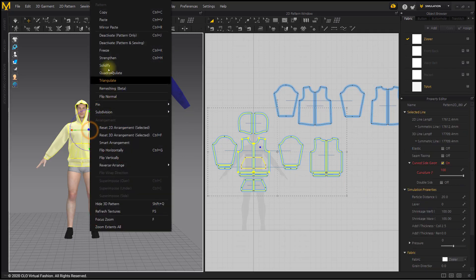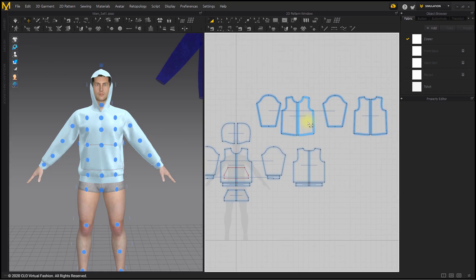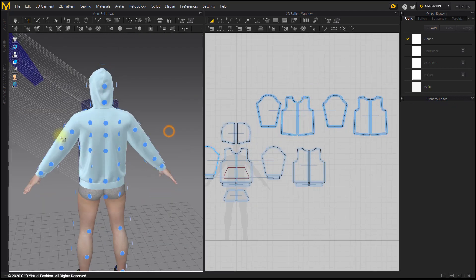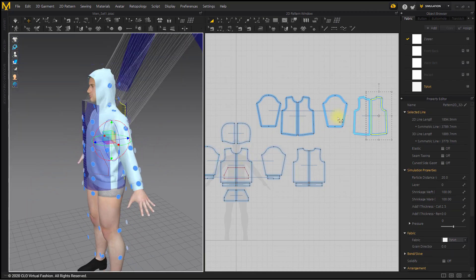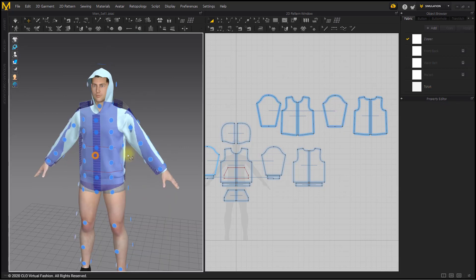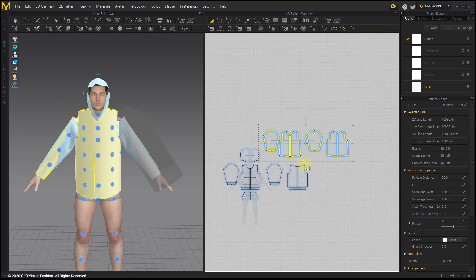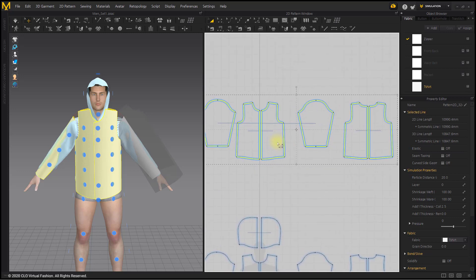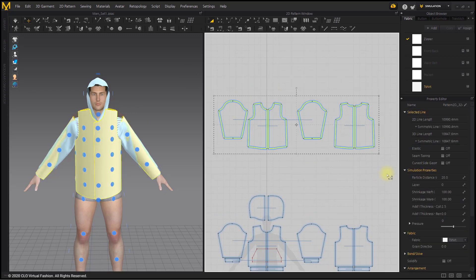I will make a padded jacket. Since it will be made on the existing hoodie, freeze the hoodie and place a t-shirt pattern. After placing the pattern, increase the size of the jacket.